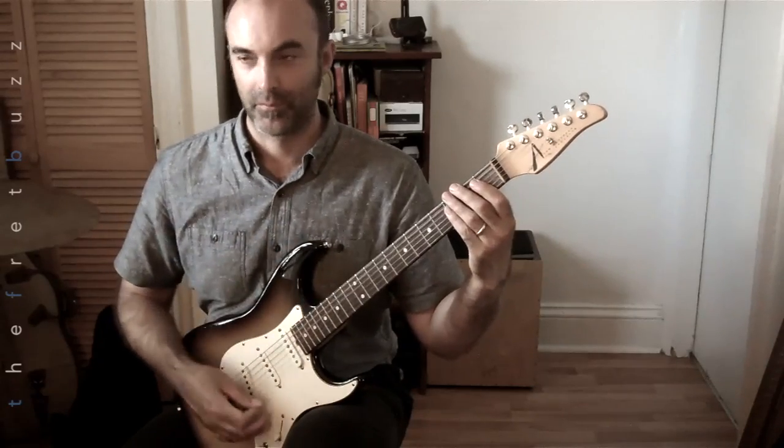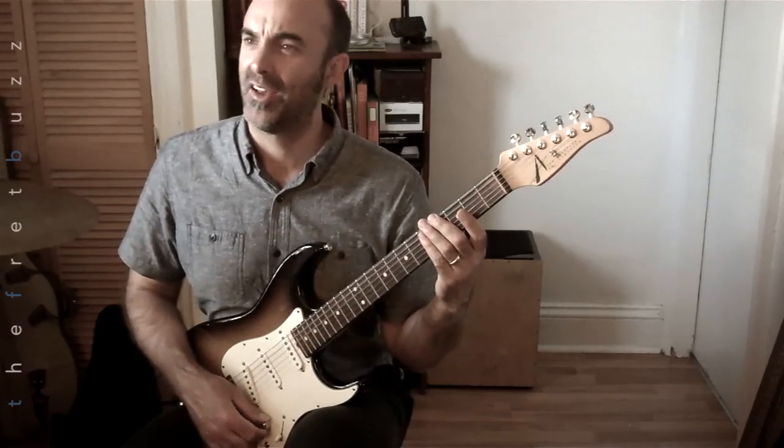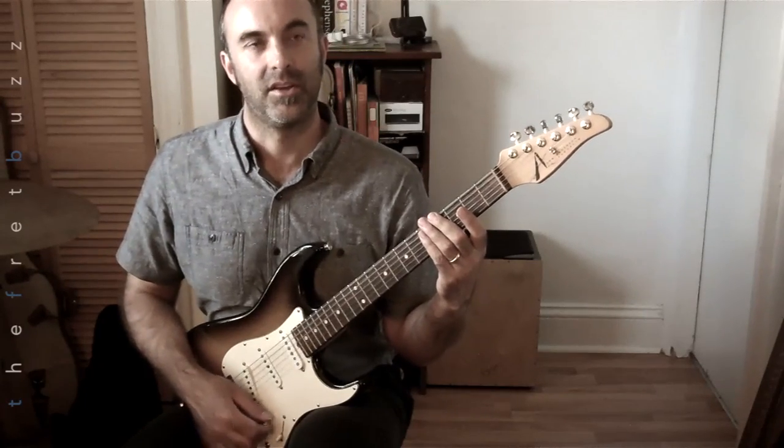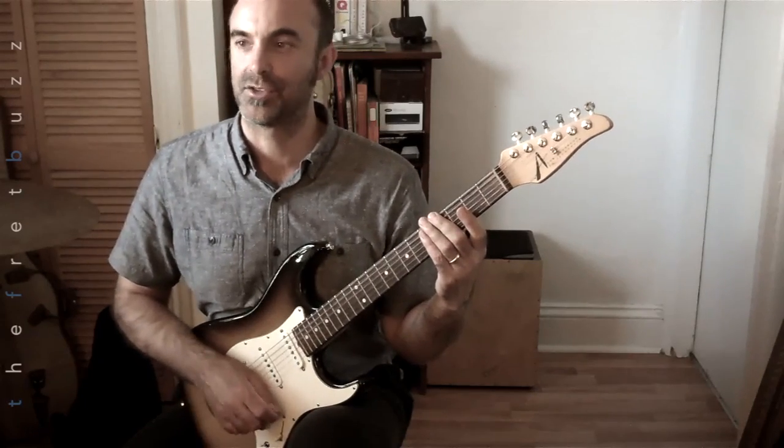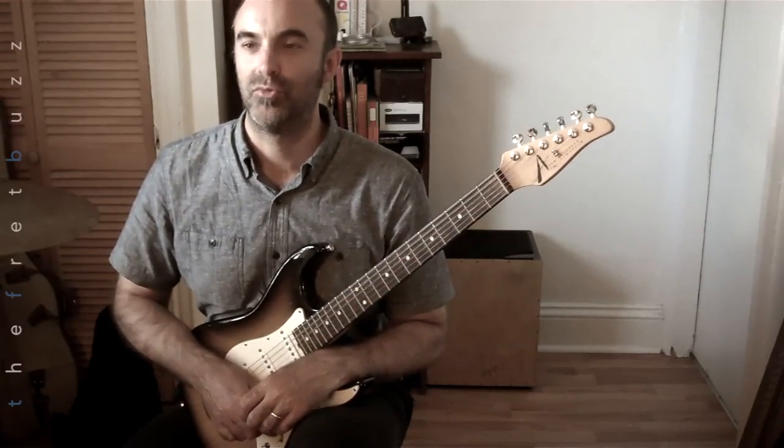A slowish sort of tempo. I forget whether I used an eighth rest or a quarter rest between each string, but that's for you to decide.